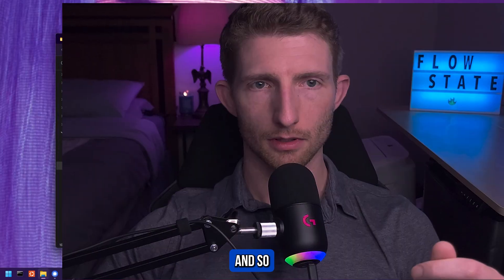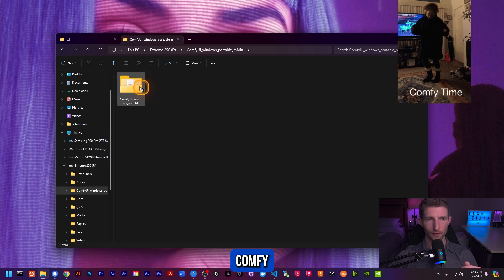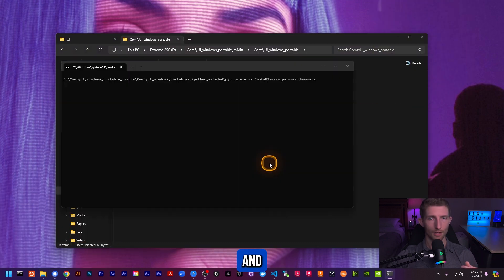I have this old SanDisk SSD here — it's really old, so I imagine if it works on this it'll probably work on whatever you have. I'm just going to plug this into my machine. What I've done is copied over the fresh zipped ComfyUI installation that you would get from their website and extracted it right here on the hard drive. Going into the ComfyUI folder, this is a brand new installation — we can just try to run one of these batch files and see if it works.